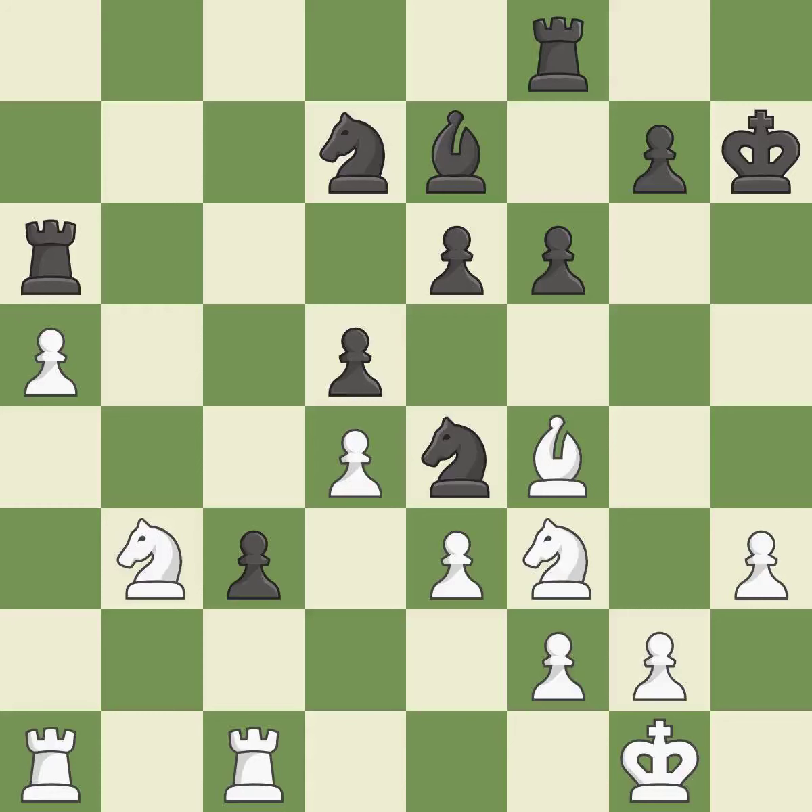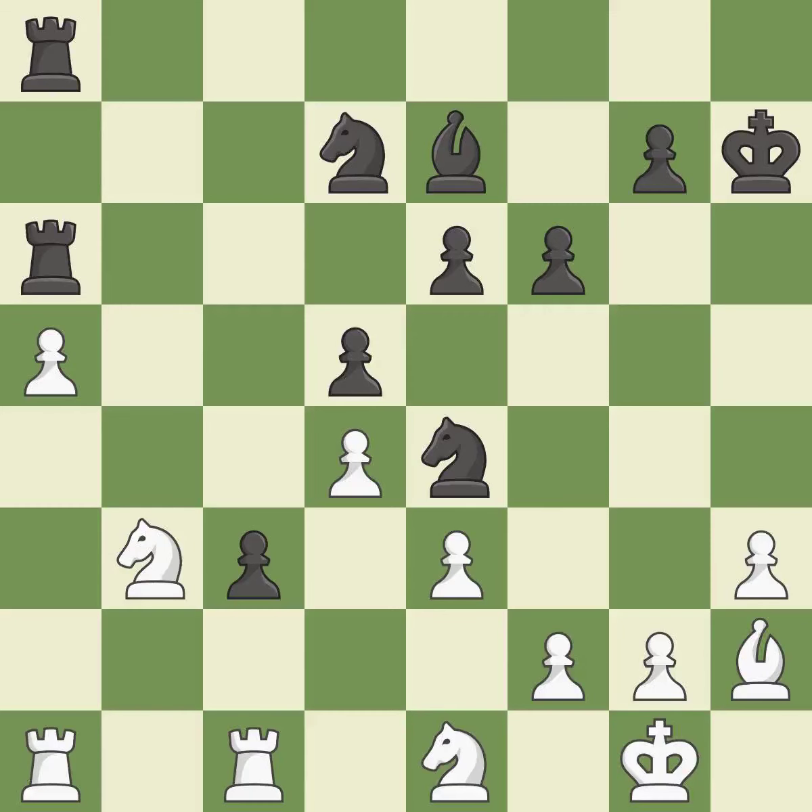The rooks are placed in a single file and are able to cooperate to pose a danger — quite good. This threatens to win a pawn. This allows the opponent to develop a piece while also winning a tempo on a bishop — it is a mistake.